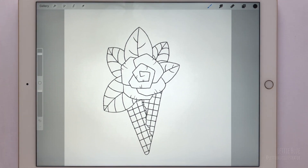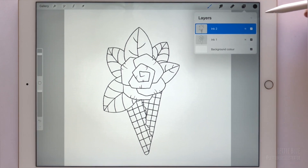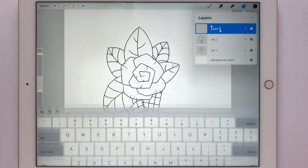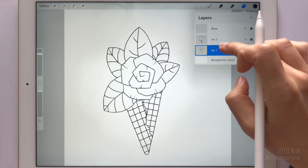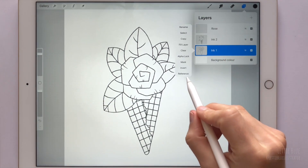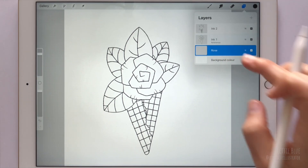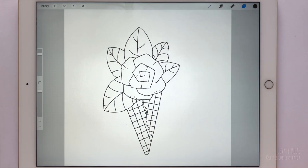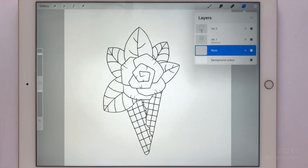It's time to add watercolors! Create a new layer and name it Rose. Then tap twice on the Ink 1 layer and turn on Reference. This feature allows us to use the Color Drop tool for coloring our line work on a different layer. The Rose layer is empty — let's fill it with color.